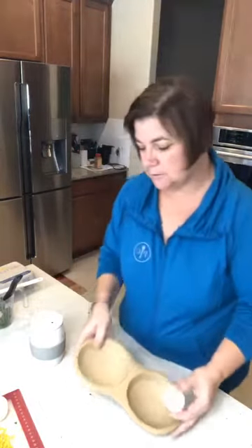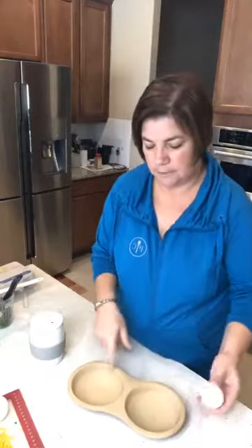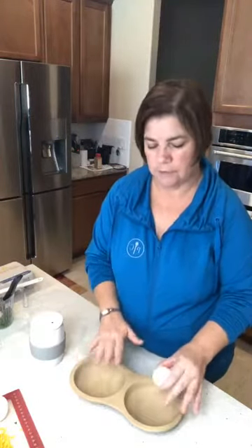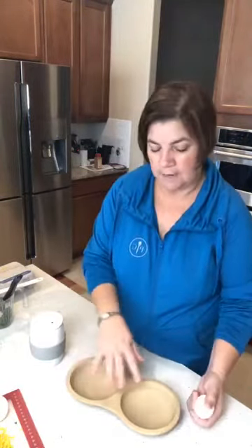I'll start with the stoneware microwave egg cooker. Obviously there are two sides — you can do two eggs, or up to four eggs, two and two. You might even be able to do three and three, haven't tried that. You can also do pancake in one side and eggs in the other. I've seen mac and cheese done in here very quickly, and cakes done in here too.